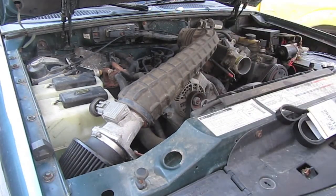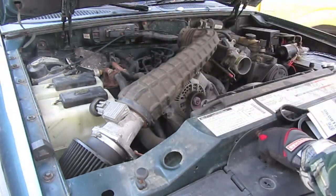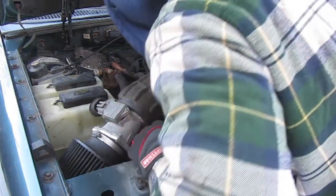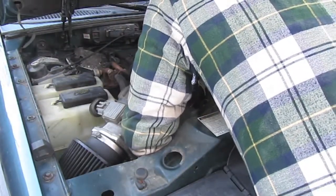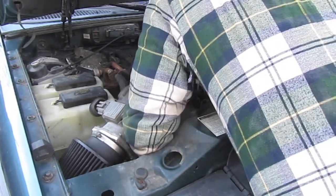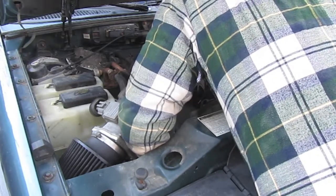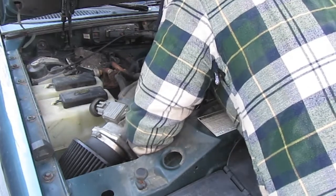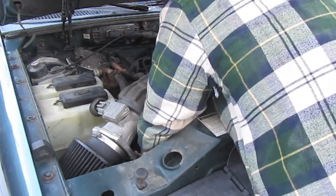Down here it says to lift counter-clockwise. So you can get in there and go to it. Nothing is ever simple. There it is - it says to lift counter-clockwise.